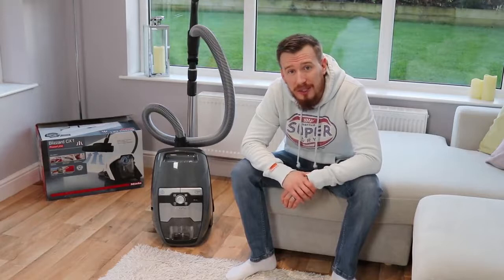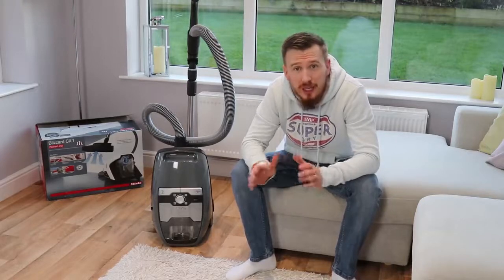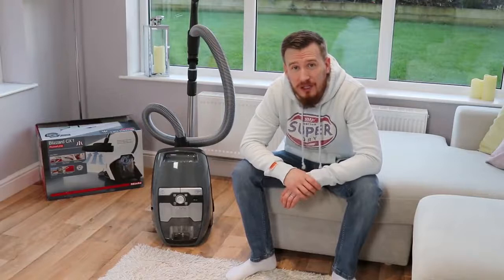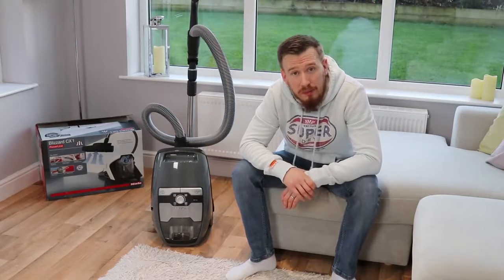The other con is that the cable is quite limited at only 6.5 metres, meaning you're going to have to keep changing the plug as you move from room to room. It's not a major detraction, but given that some other models have a much longer cable, I think that could have been possible here.